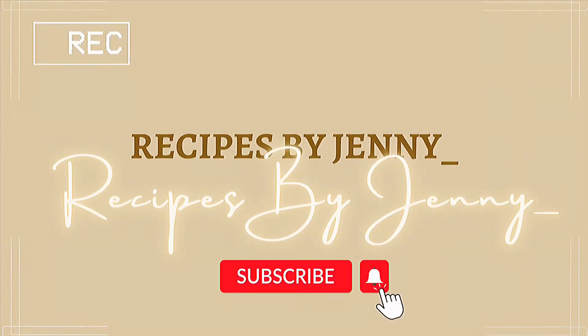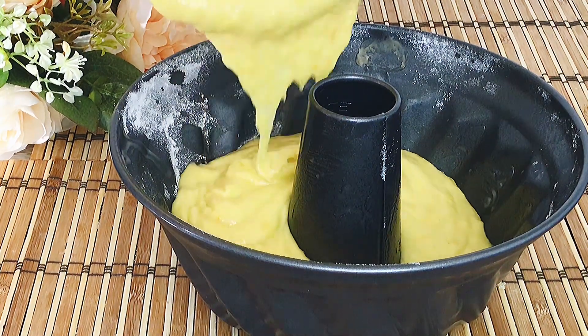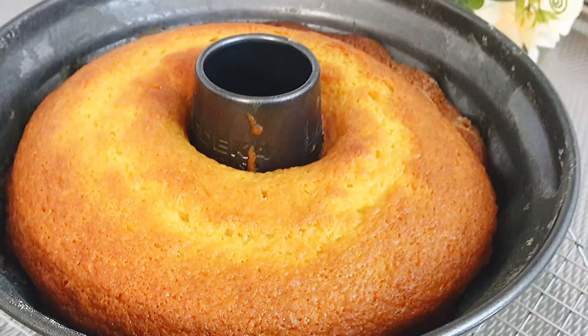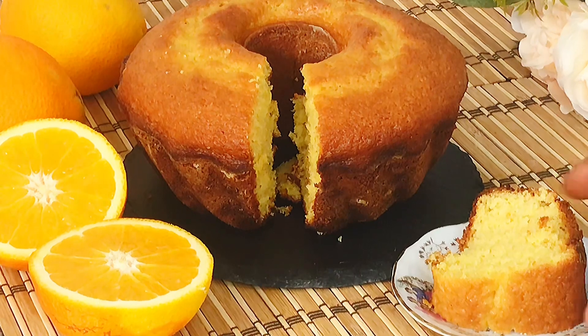Hi lovelies! My name is Jennifer. Thank you for stopping by and welcome to Recipes by Jenny. Today I will be showing you how to prepare this delicious and fluffy orange cake. The fresh taste of the orange makes this cake so delicious. Let's get started.